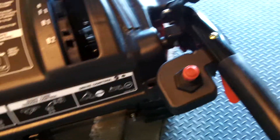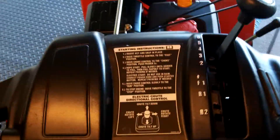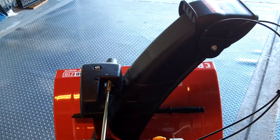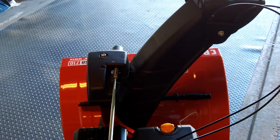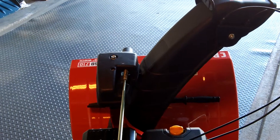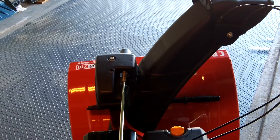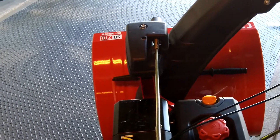Another neat feature about this one is it's got this chute control. It's got some servos going up front there — you can adjust the direction and the angle of your chute, so you can throw the snow however you want. You don't have a crank you have to mess with, so it's definitely a nice added feature to help out when you're plowing snow.